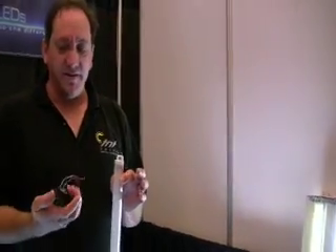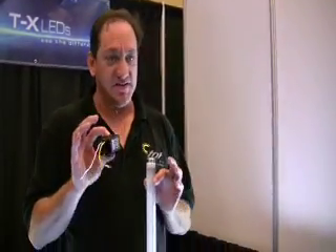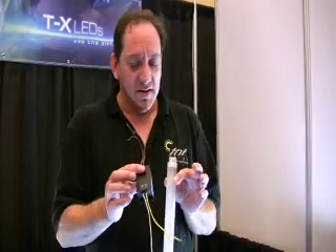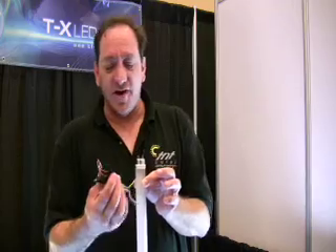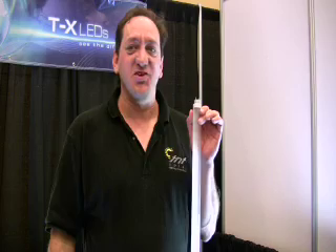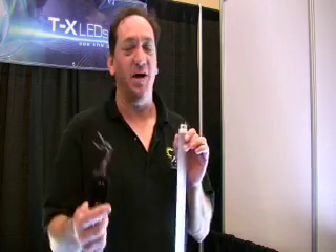Almost all of our competitors are putting the LED driver — which is necessary to make LEDs light in an AC environment — inside the tube. The driver is the weak link in the chain. The driver is going to go out long before the LEDs do, so they're just making it so you have to replace your bulb a lot sooner. That's the first problem.